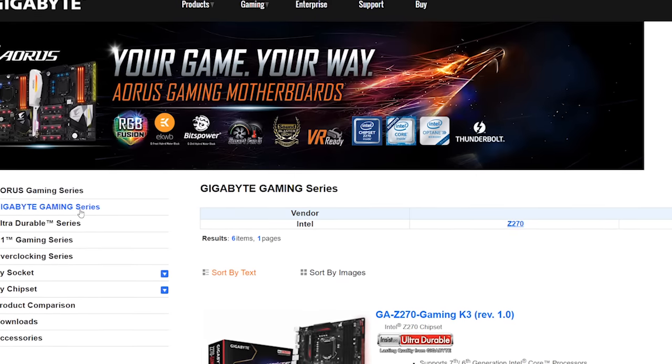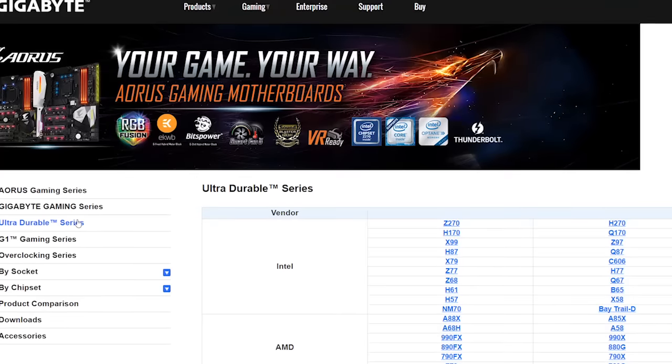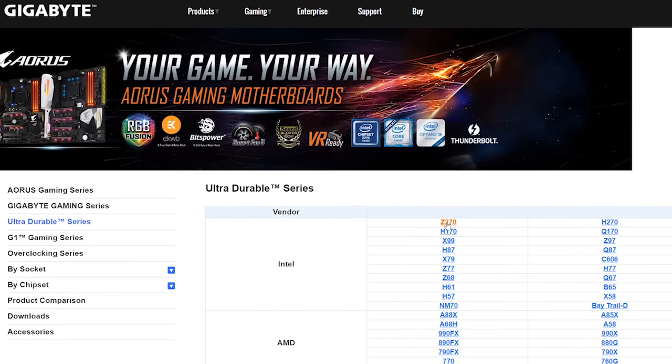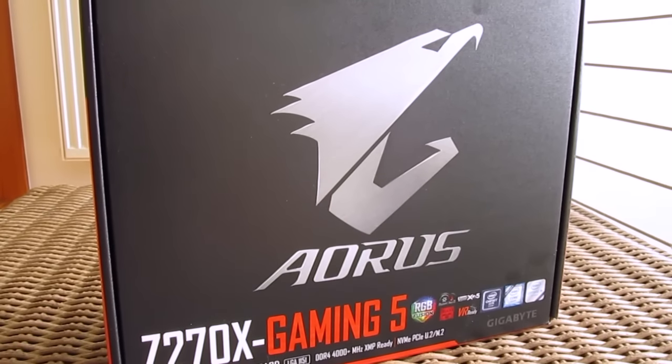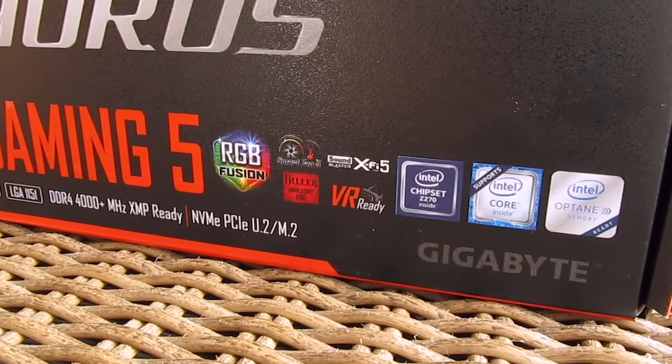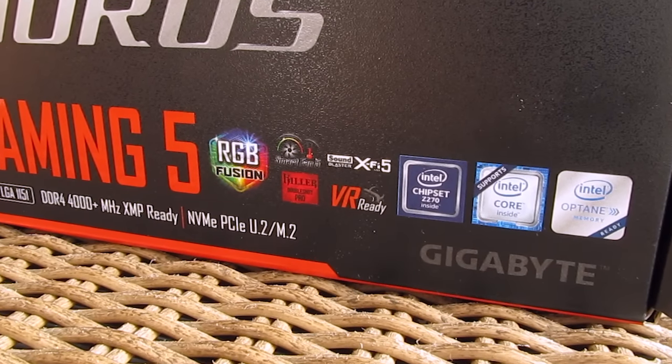Of course, beside it and in terms of other Kabylake chipset based motherboards in their lineup, you can also choose other models from their regular gaming and ultra-durable series. On the front you won't find anything too interesting except the model name and a short mention of few main features, which expand into details on the back side of the box.